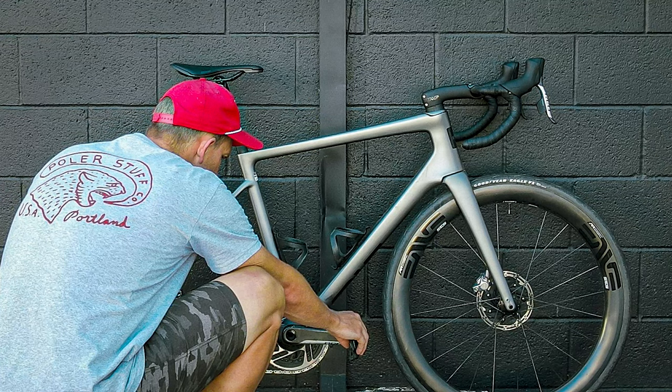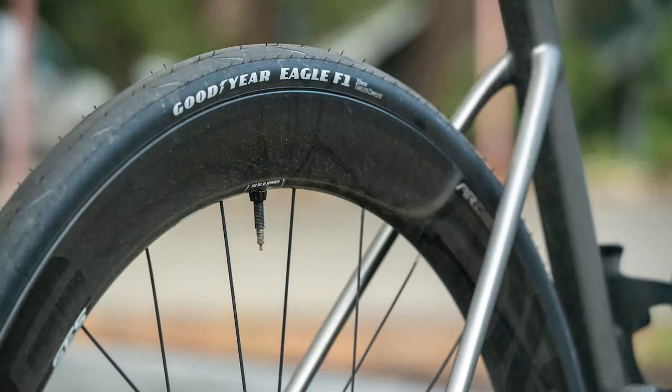All it takes is one spin on the Melee and you realize just how fast this bike is. It's one of the stiffest bikes I've ridden, and it handles and performs as such. The handling is razor sharp. When you hop out of the saddle, it responds and the power transfer is quick and immediate, just as you'd expect from a high-end road bike. I paired my Melee with Envy 4.5s and a set of Goodyear Eagle F1 tires, creating a fast and supple ride.